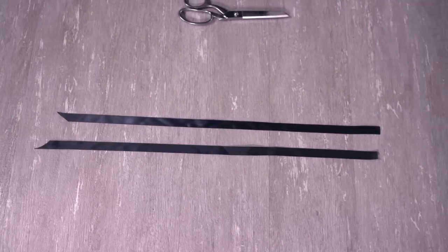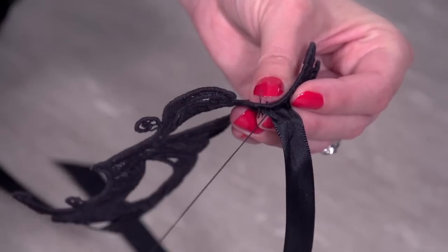For the ties, cut two lengths of ribbon about 16 inches long and sew the ends of the ribbon in place along the side edges of the mask. And your mask is ready to wear.